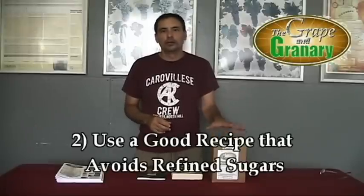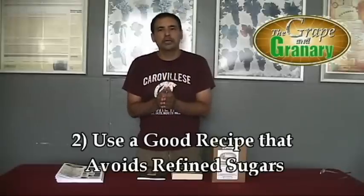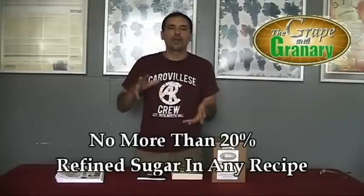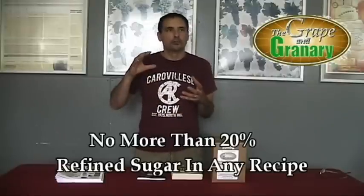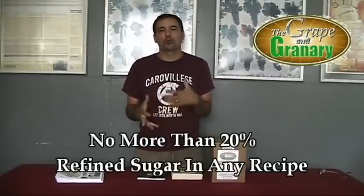Number two, you want to start with a good recipe. What you really have to watch out for — we see this a lot on the internet — is recipes that call for a large amount of sugar and a small amount of malt extract. Anytime you have more than about 20% of the total weight of your ingredients being sugar, you're going to end up with a really cidery, winey taste in your beer — what we call prohibition beer. Commercial breweries do not add a lot of sugar at all to their recipes. There's plenty of alcohol that will come from the malt extract itself; you don't need to add refined sugar.